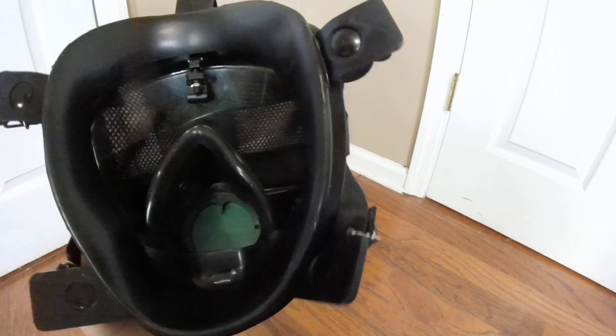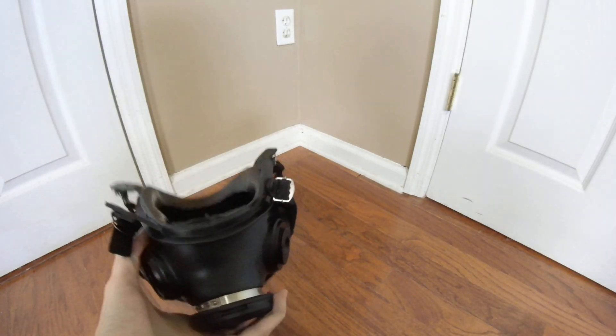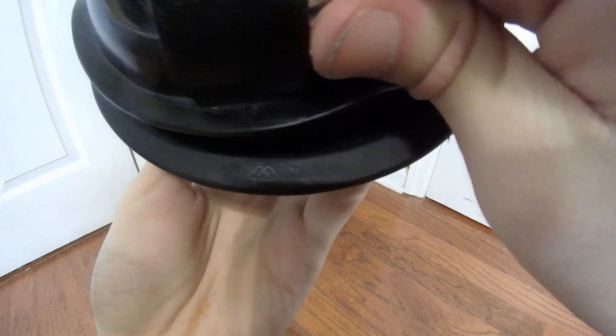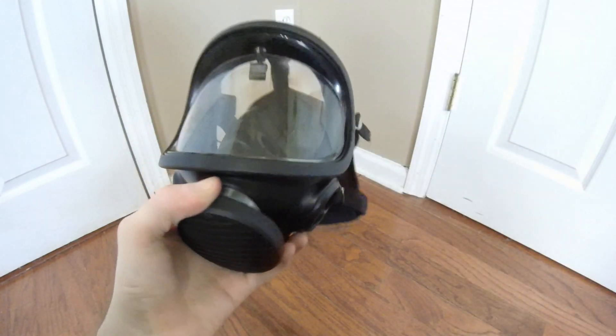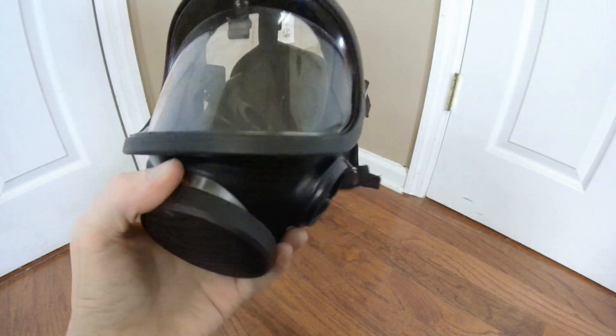One of the more peculiar things about this mask is there are no size stamps or markings anywhere on this face piece. The only markings are on the lens frames — and this is literally the only marking on this mask — which really adds to the peculiar qualities of this mask. This whole thing is a mystery.